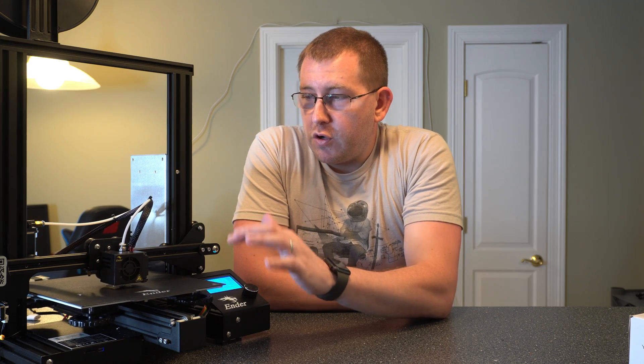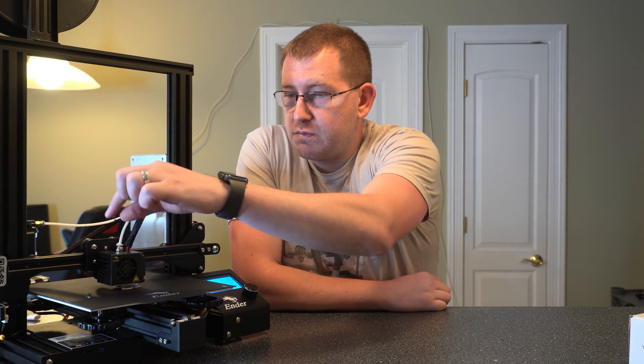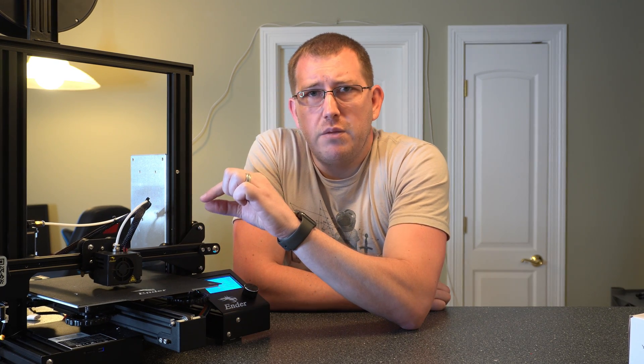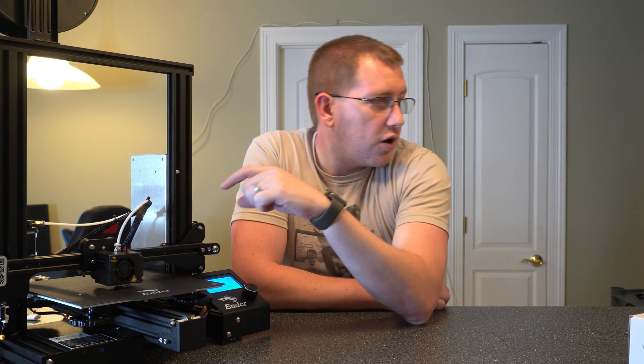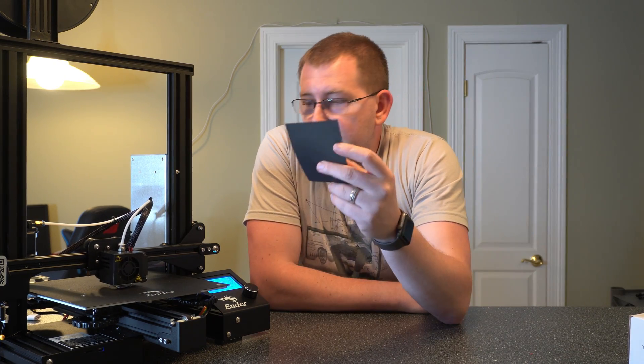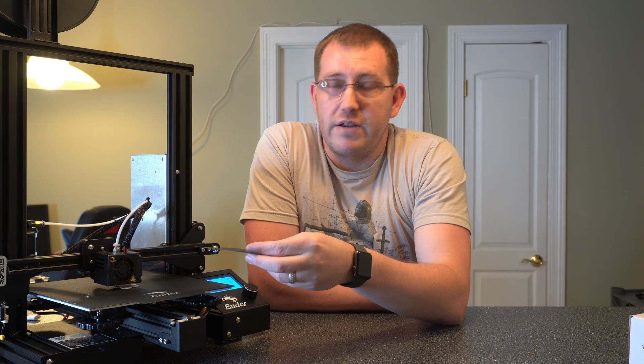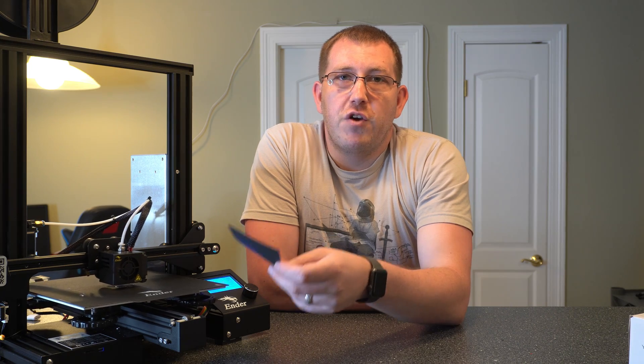The preheat took a lot less time than expected because we were playing with temperature settings a couple minutes ago, so it was pretty much already up to temperature and the print went ahead and started. One thing I forgot to mention before we started was bed leveling — I do have a complete video on that. Briefly: disable the steppers, move the extruder to each corner, and adjust the wheels until the extruder tip is about a millimeter or less from the build surface. A piece of card stock is perfect for getting the right height.